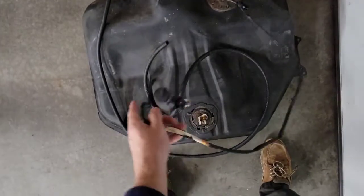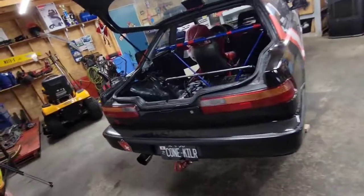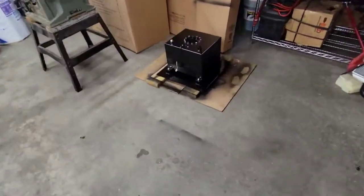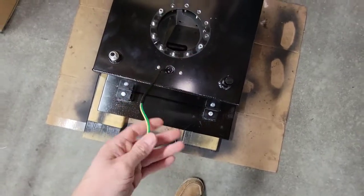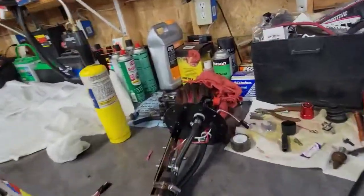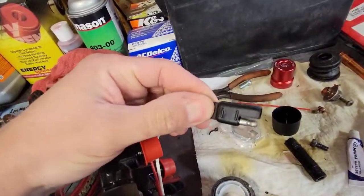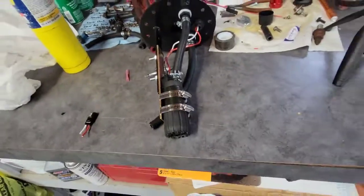As far as wiring goes, I'm going to take the stock wiring and pretty much just change connectors on it to adapt to the new setup. This here is the level sensor, and I'm going to cut the connector off the Honda one. I've got these nice weather pack style or trailer connectors for the power and ground for the pump itself — real simple.